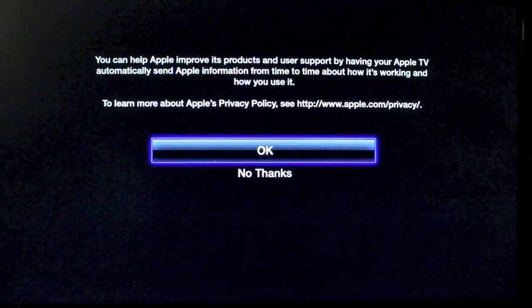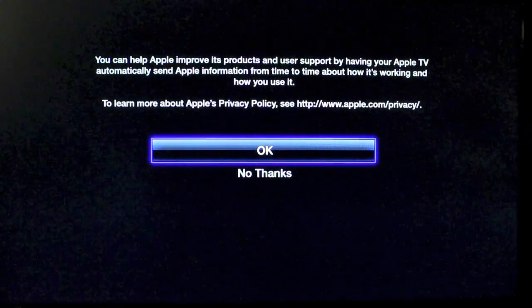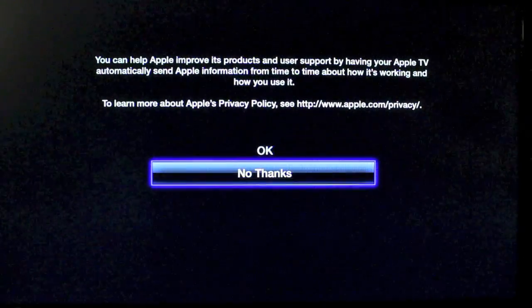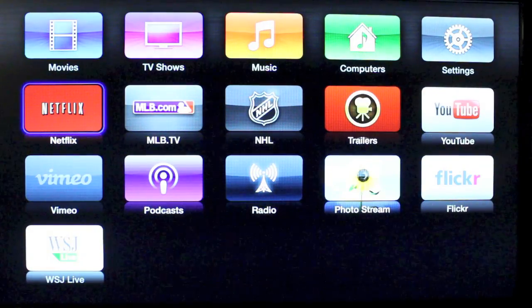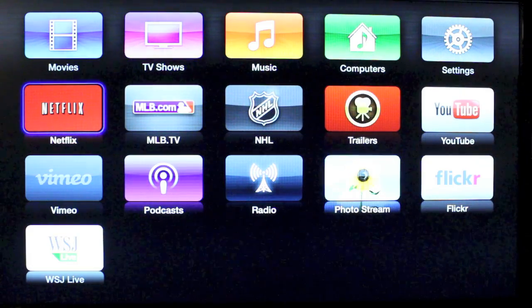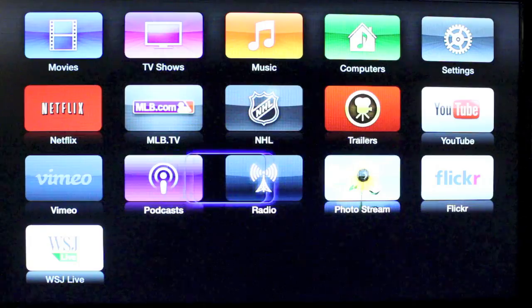If everything went smoothly you'll arrive at this page. Go ahead and read it — you can help Apple improve its products and user support by having your Apple TV automatically send Apple information. You can choose to do this or not, it's up to you. I'm going to go ahead and push No Thanks for now, and you are now connected to the Apple TV with all the apps you have access to — movies, TV shows, music, computers, and everything you need.